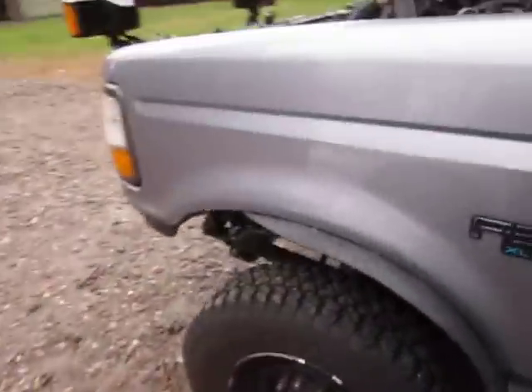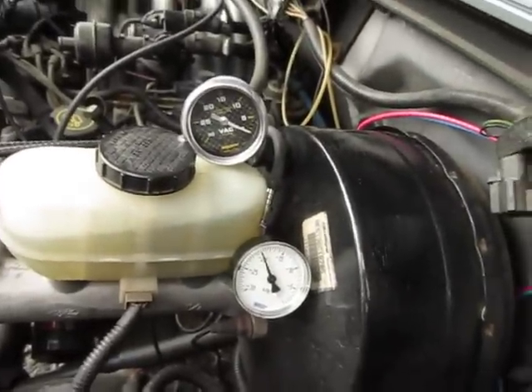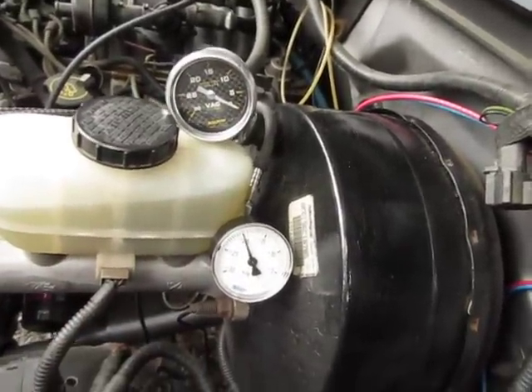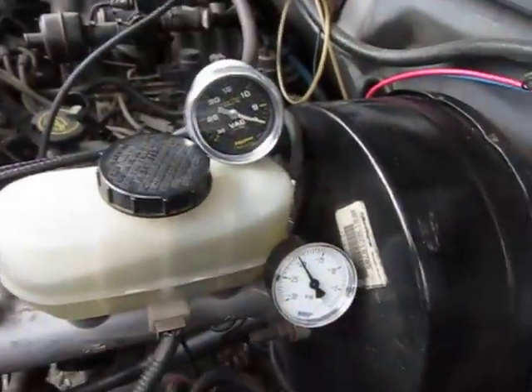Engine running. You can see that this gauge down here is pulling about 20 inches of vacuum, right where it should be at idle. The auto-meter reading is still at zero.